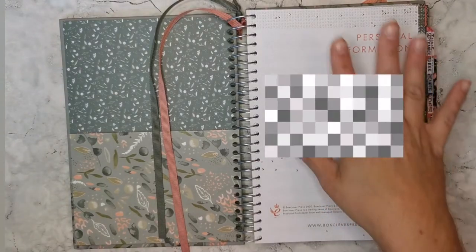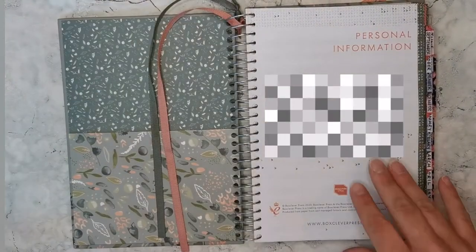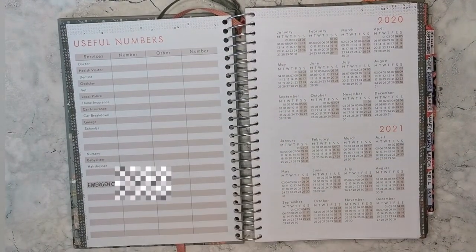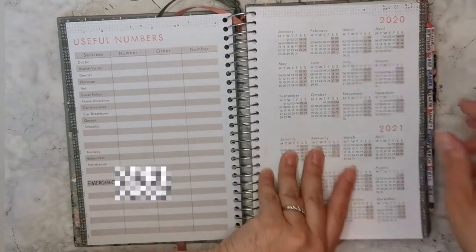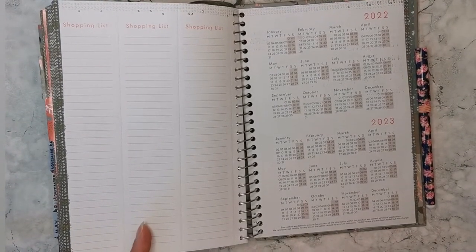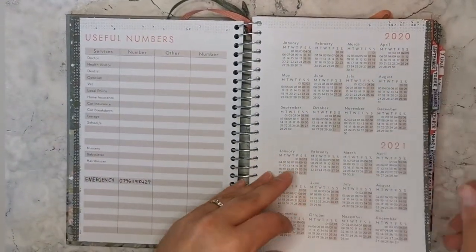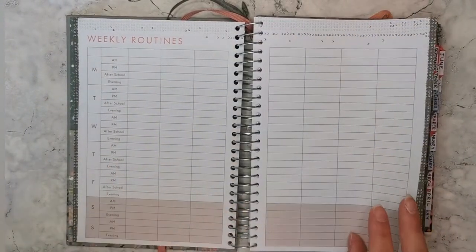The front page has a lot less personal information than last year's edition — just the name and number. There's a useful numbers page on the inside, and mini calendars for 2020 and 2021 at the front. Right at the back, there are mini calendars for 2022 and 2023, which gives you brilliant options for forward planning.